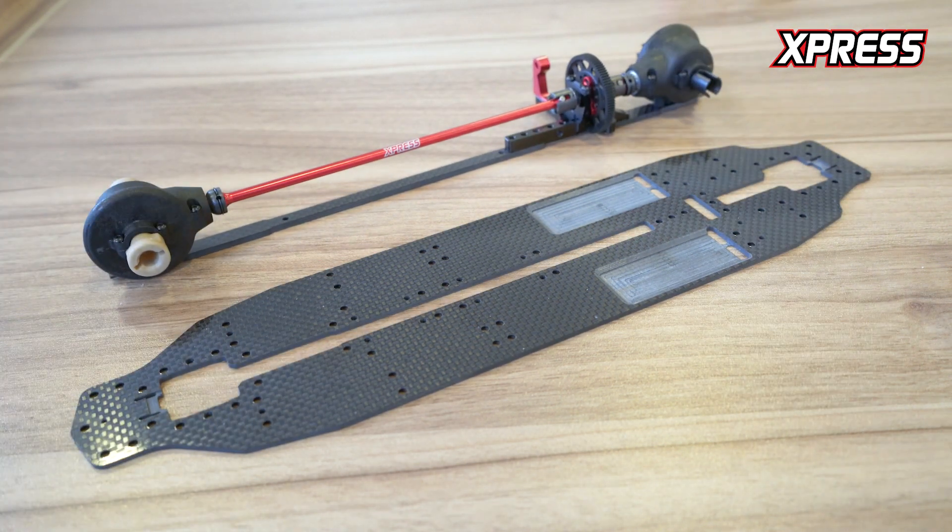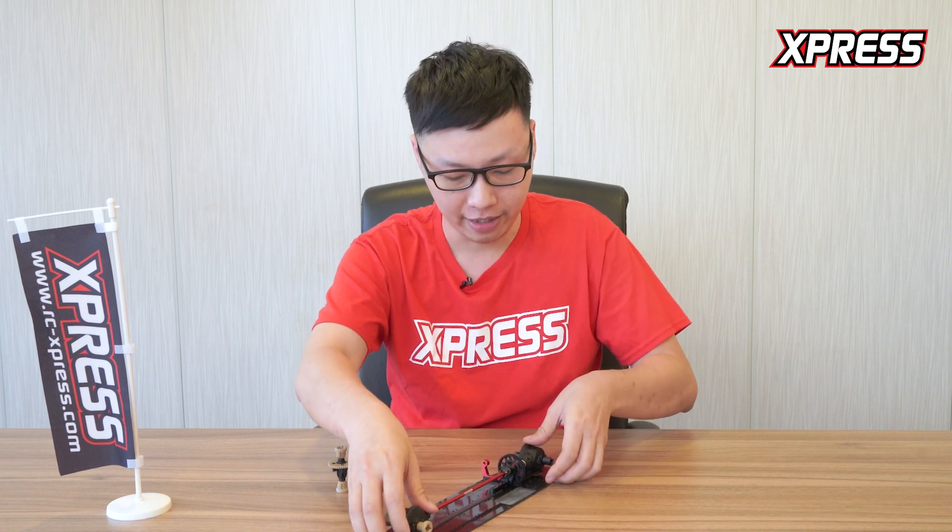You can see the entire drivetrain is mounted onto one piece of carbon, which allows the drivetrain to flex independently from the chassis.